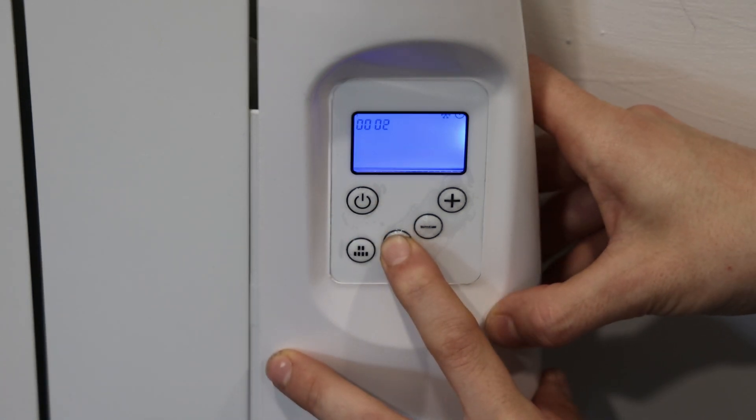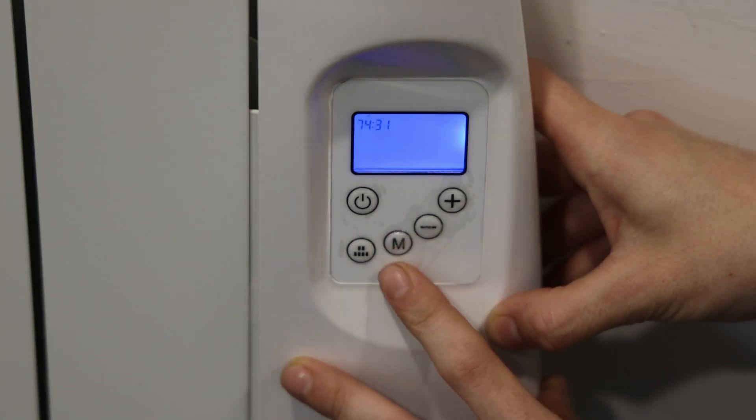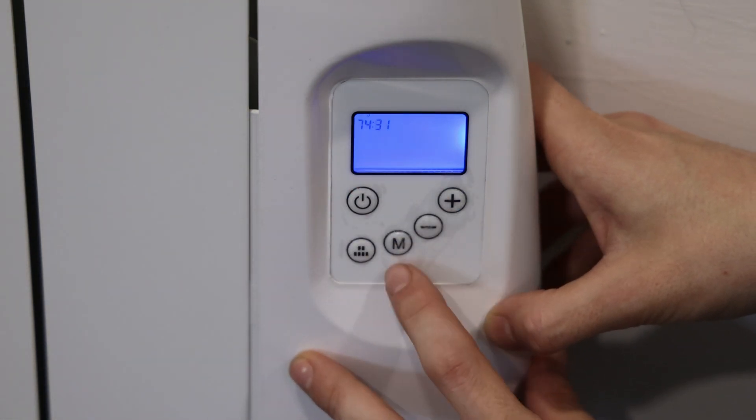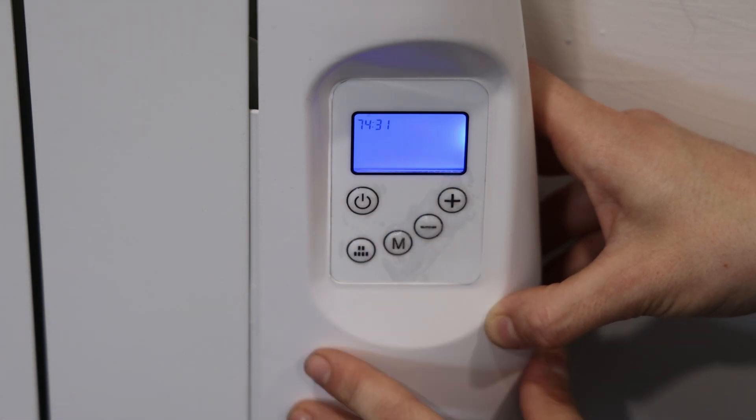Then hold in the M button until you hear another beep — and now as you can see the numbers up here have changed. To get it into pairing mode, you just press the M button once more until these numbers are flashing.